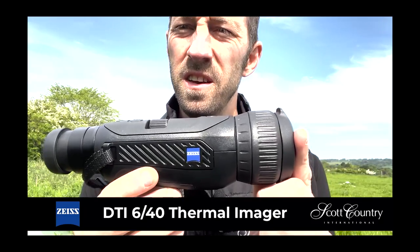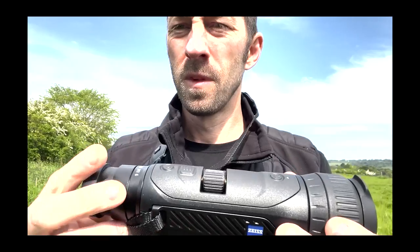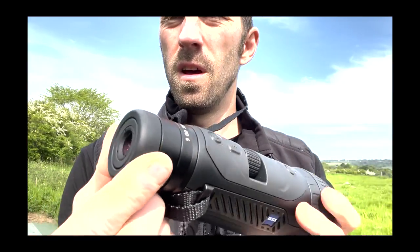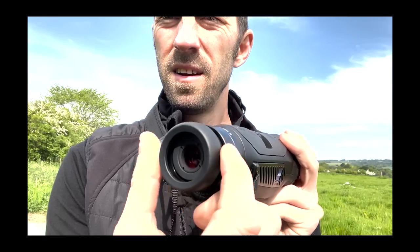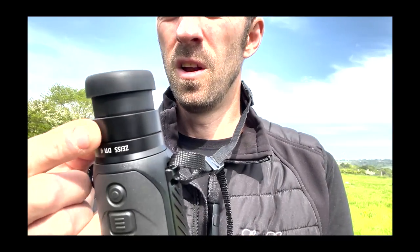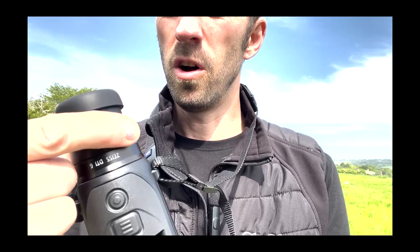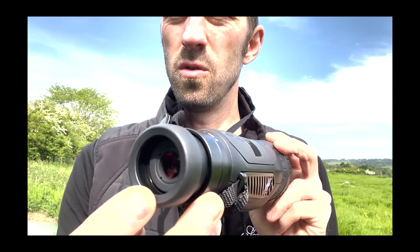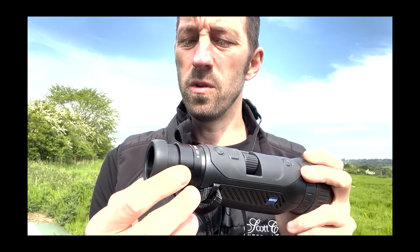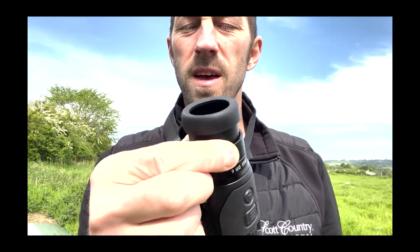The Zeiss DTI 640 is Zeiss's flagship handheld thermal monocular. Starting at the rear end, we've got an extendable eyepiece that extends out like the Victory binoculars, so you can get that perfect eye relief. Looking at the base of the scope, there's an adjustable collar so you can focus your on-screen display and get a crystal clear, sharp image. You've got the Zeiss branding and the DTI 6 at the top there.